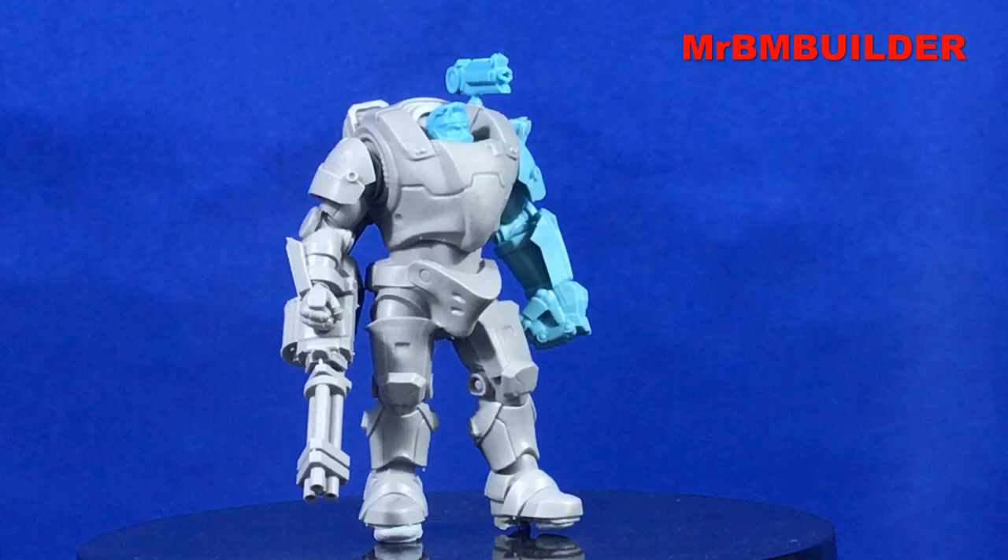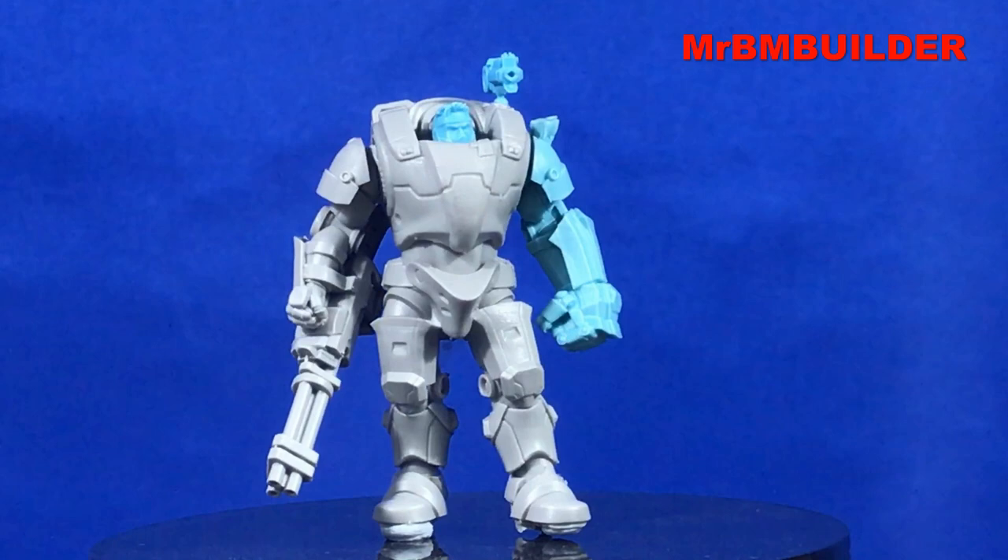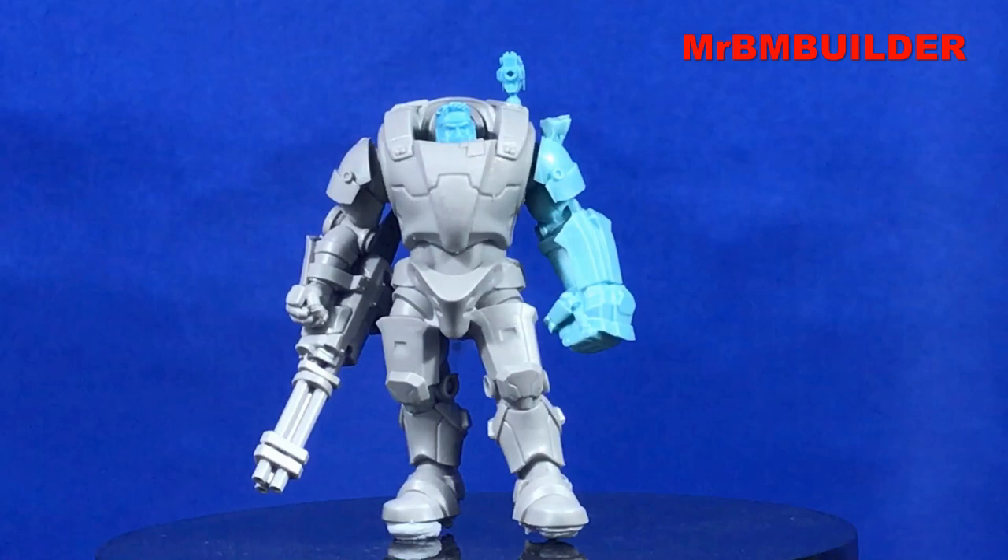Trying to get a bit of a closer look at the head - it's very small. You'll have to do some serious time painting that face, it's very, very tiny.